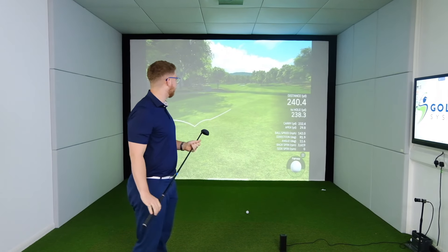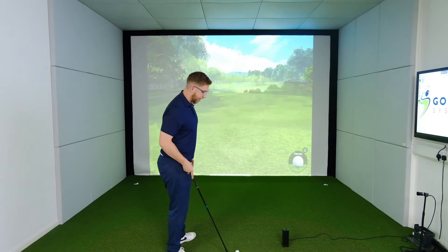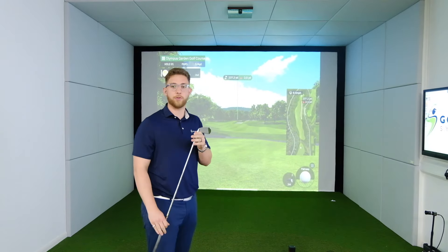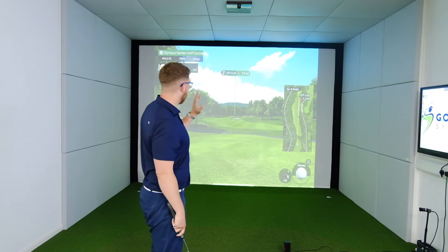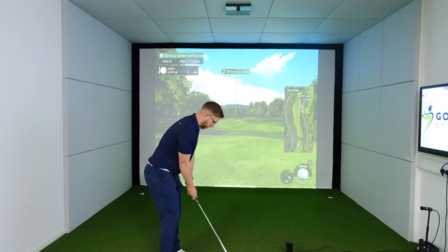We're in the fairway with 237 yards left to the hole. As this is a par five, we're going to lay up. We're going to hit the shot in and test out the short game as well. So we're going to lay up with a seven iron and try and put a little bit of shape on the ball to get it back into the fairway on the left hand side. Let's try and hit a little draw.